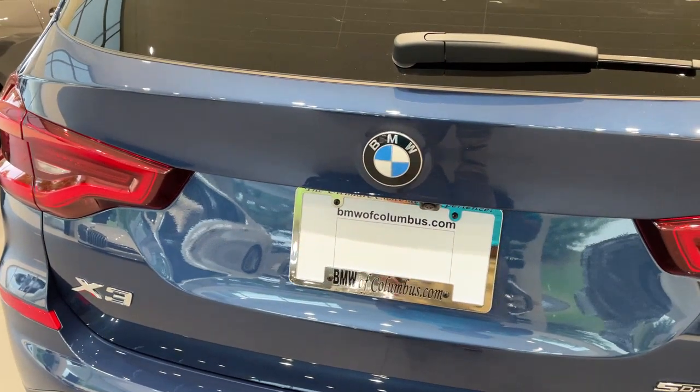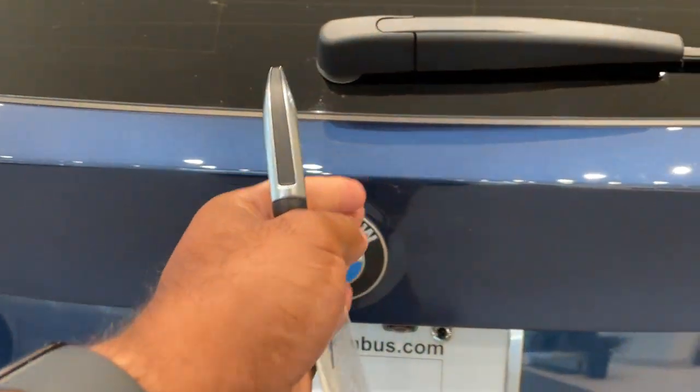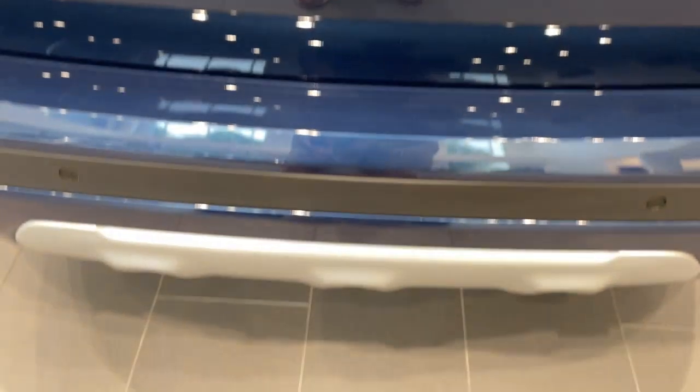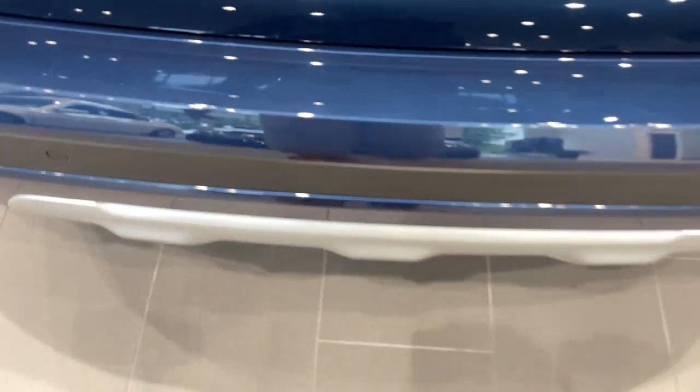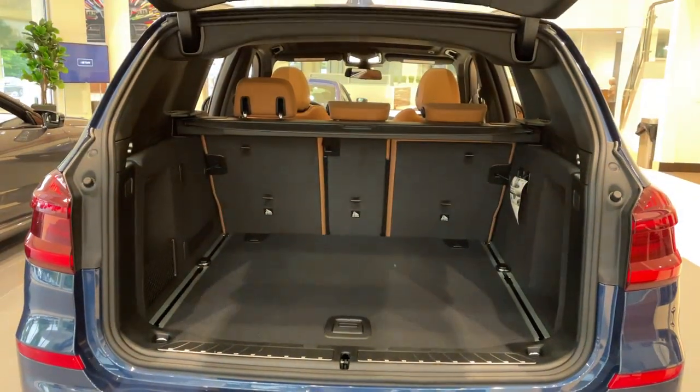Quick little video on how to do the kick to open feature for the trunk. First, make sure you have your key fob. Line your kick up smack dab down the center with the BMW emblem — it's a quick kick under and come back. Do the same thing to close.